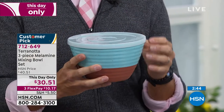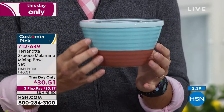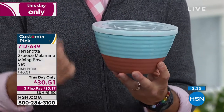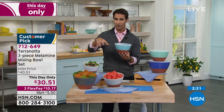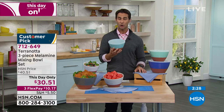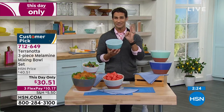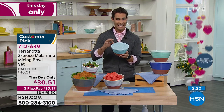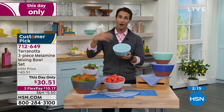Remember that they nest too. You're getting all three sizes, beautiful design, durable, lightweight. They nest so they're saving space. You get to choose your color, either the blue or the gray, and you're getting all three in either color. Today it's $30.51. Three flexible payments, so $10.17 is that first flexible payment. But this is a this-day-only price, probably because they're going to sell out. If there are any left, that price does go up.